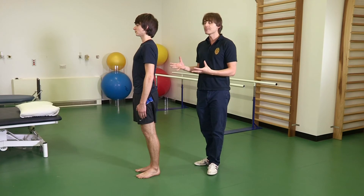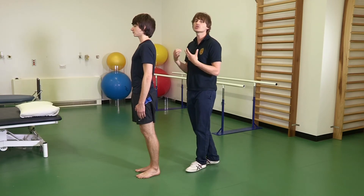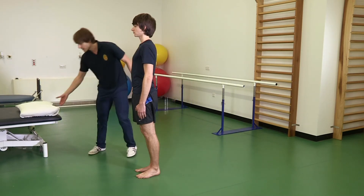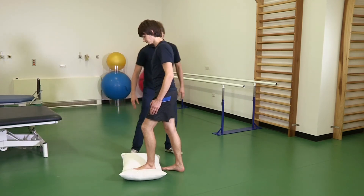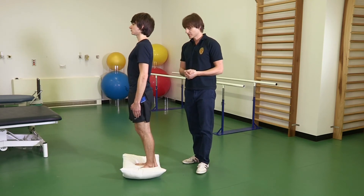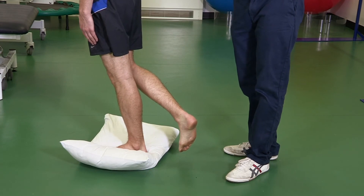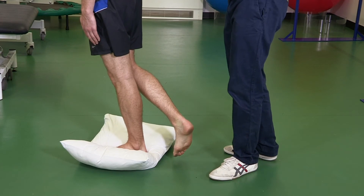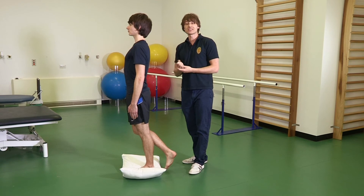Once you're able to maintain that for 30 seconds, we can progress to more challenging exercises using a pillow for an unstable surface. Pete, step onto the pillow and we'll repeat the exercises. Standing on one leg, maintaining your balance, contracting the glutes, chest out, shoulders back, and being able to hold this for 30 seconds.